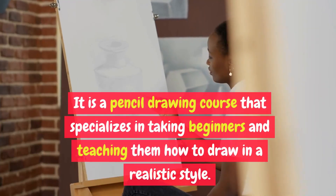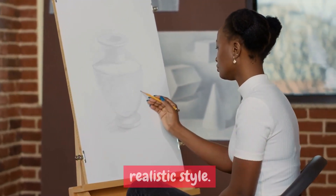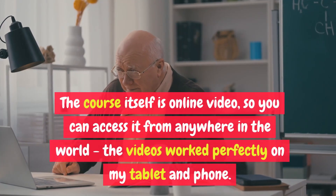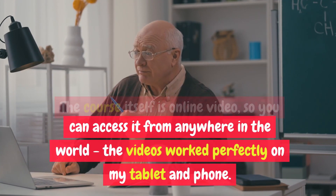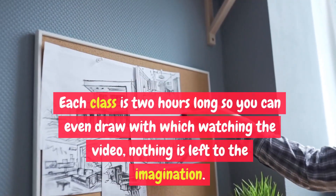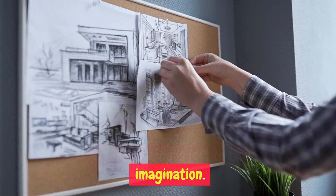It is a pencil drawing course that specializes in taking beginners and teaching them how to draw in a realistic style. The course itself is online video, so you can access it from anywhere in the world — the videos worked perfectly on my tablet and phone. Each class is 2 hours long, so you can even draw while watching the video. Nothing is left to the imagination.